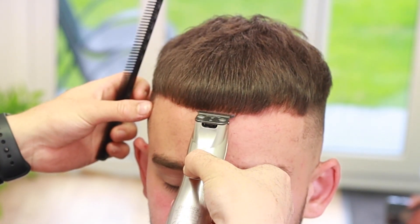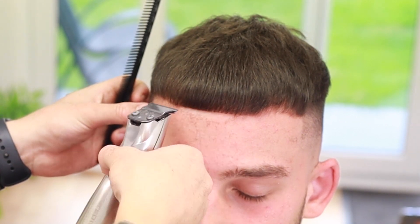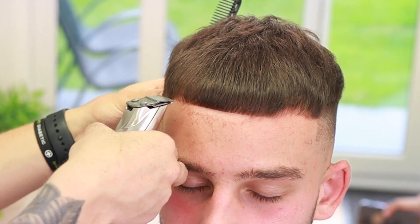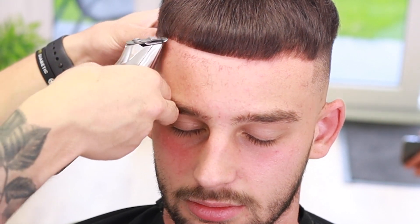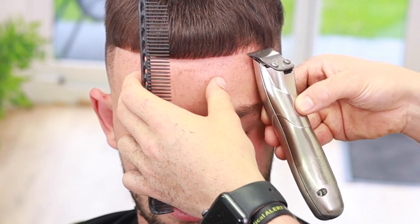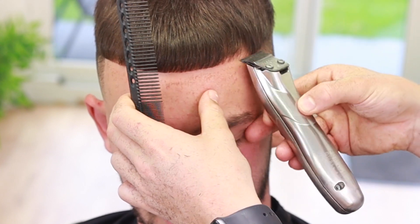Now we're going to do the full shape-up at the back. We're going to start in the middle and not bring the hairline up too high. We're going to work away from the middle, going left and then right, keeping it as natural as possible while maintaining a nice sharp line.